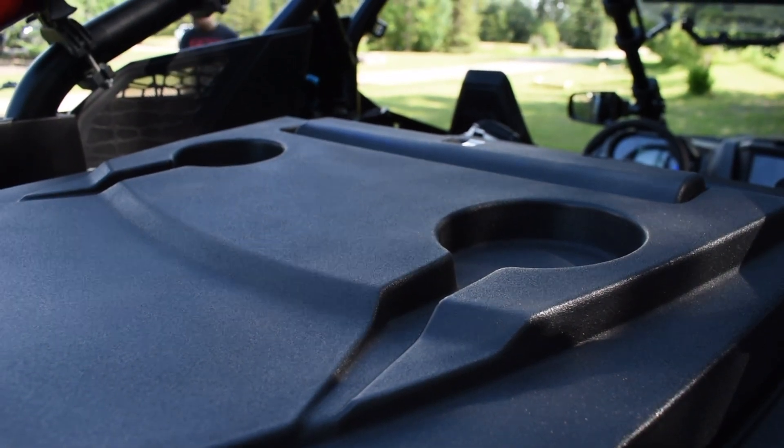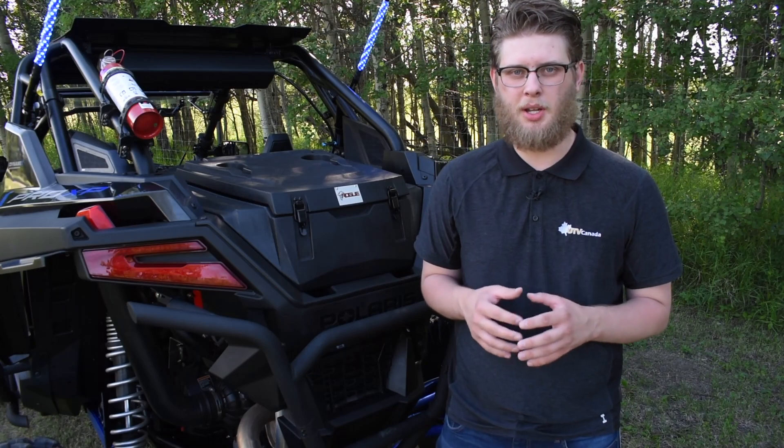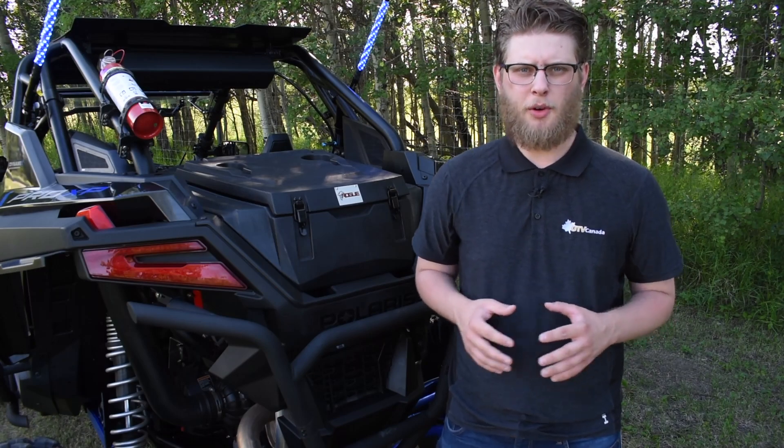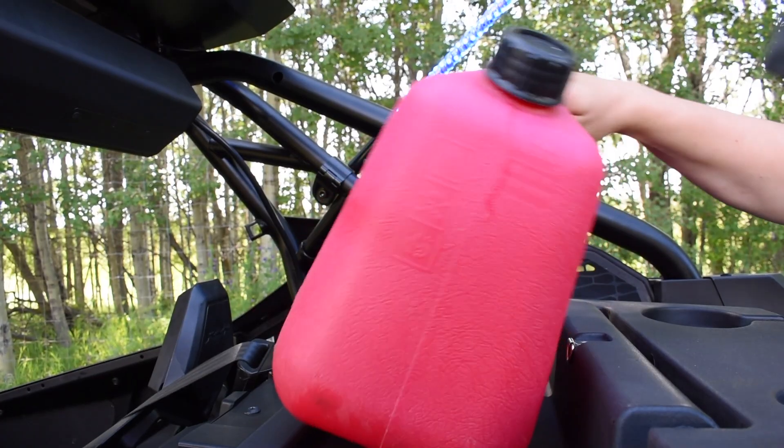That's why we put cup holders on this box. We know they'll come in handy when you stop to have lunch at the back of your machine in the middle of your ride. We also never want you to worry about fuel, so we added this space for your jerry can.